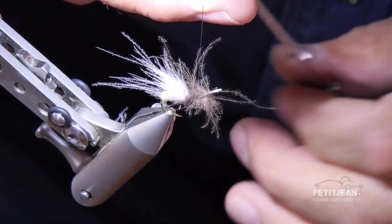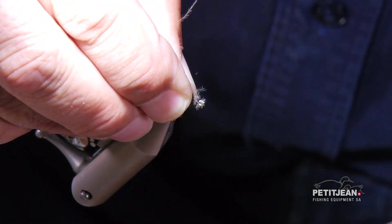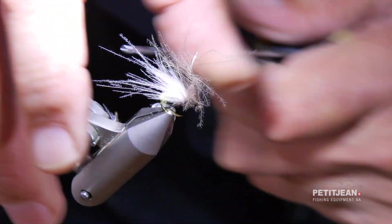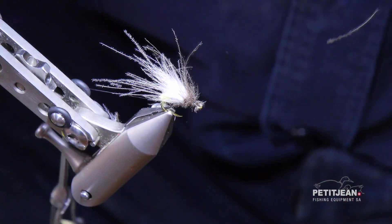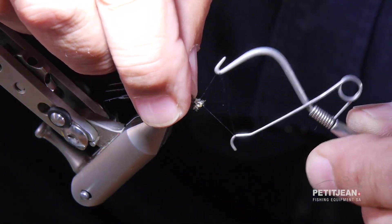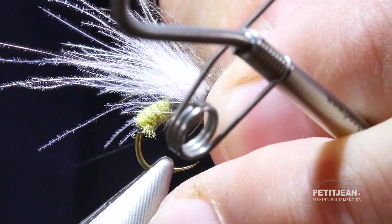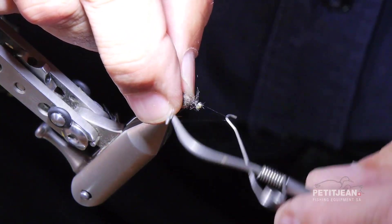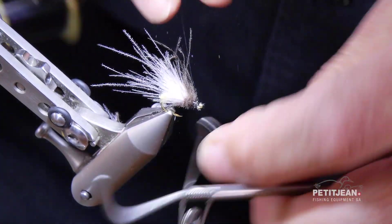You stop it like this. A few wraps to secure the feather and a few wraps in front to secure the thread. Raise your bobbin, trim the excess, and use your finisher to end up — one wrap and another one right after. And that's it.